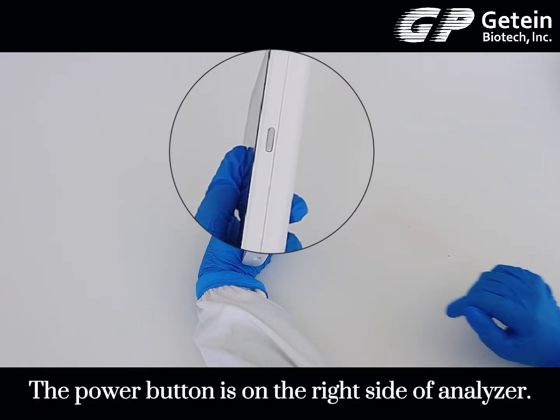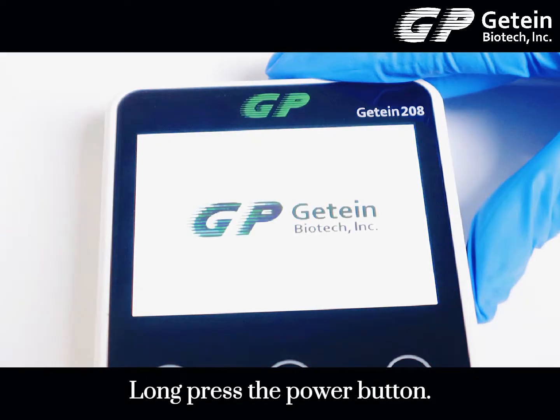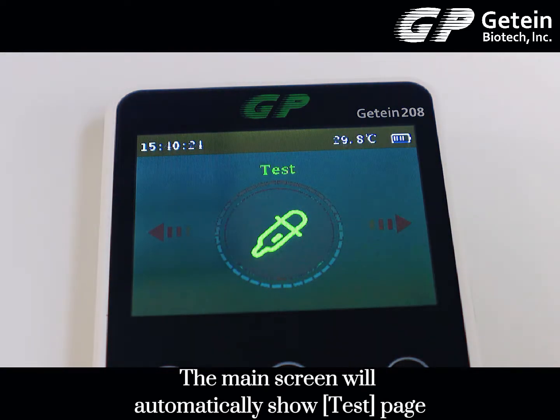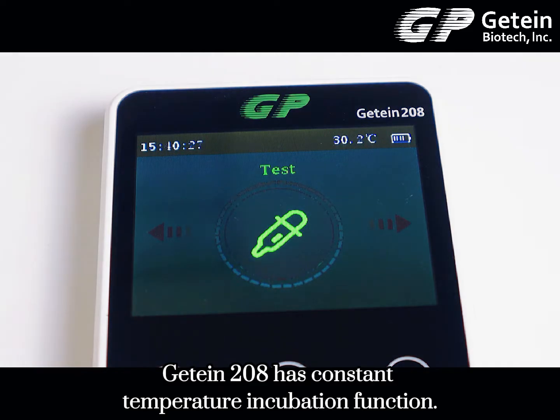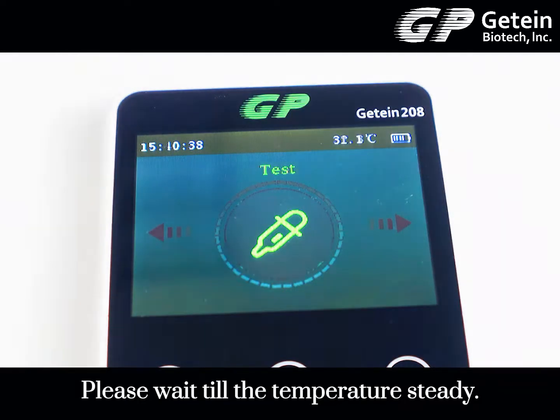The power button is on the right side of the analyzer. Long press the power button and the main screen will automatically show the test page. The JETEN 208 has a constant temperature incubation function. Please wait until the temperature is steady.